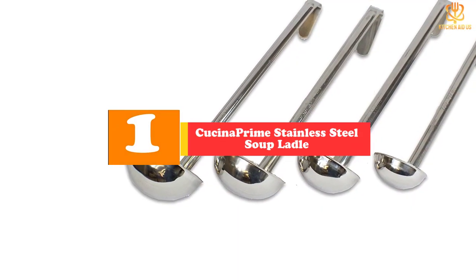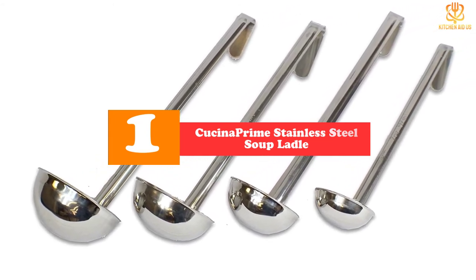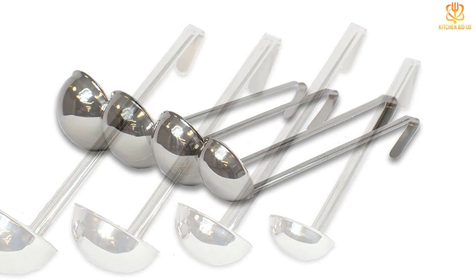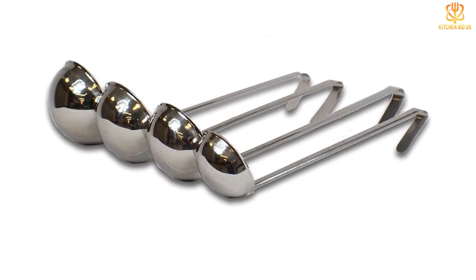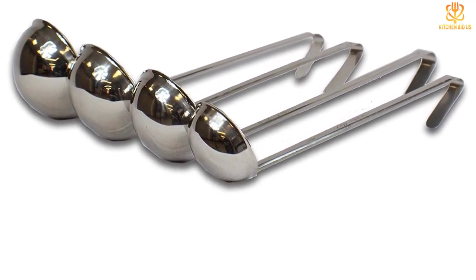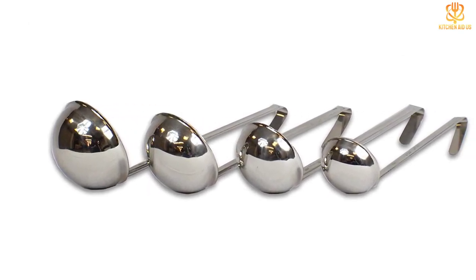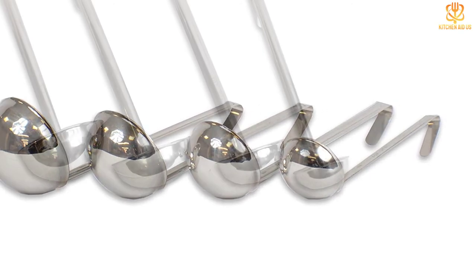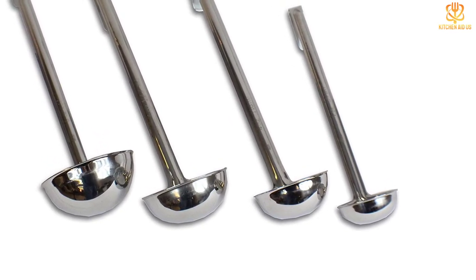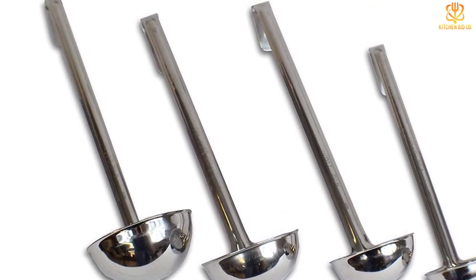And finally at number 1, we have the Kuchina Prime Stainless Steel Soup Ladle set of 4. This handy set of stainless steel ladles includes 4 sizes: 2 ounces (¼ cup), 4 ounces (½ cup), 6 ounces (¾ cup), and 8 ounces (1 cup). The volume capacity of each ladle is clearly etched on its handle, so these are great to use as a combination ladle and measuring cup for portioning out batter for pancakes or crepes, or gradually adding broth to a risotto. The ladles feature a curved lip for easier pouring, long handles for use in even deep stockpots, and a hooked end for storing them on a kitchen rail or hanging them on the edge of a pot without the risk of slipping in. The stainless steel ladles are heat-proof, stain-resistant, and dishwasher-safe.